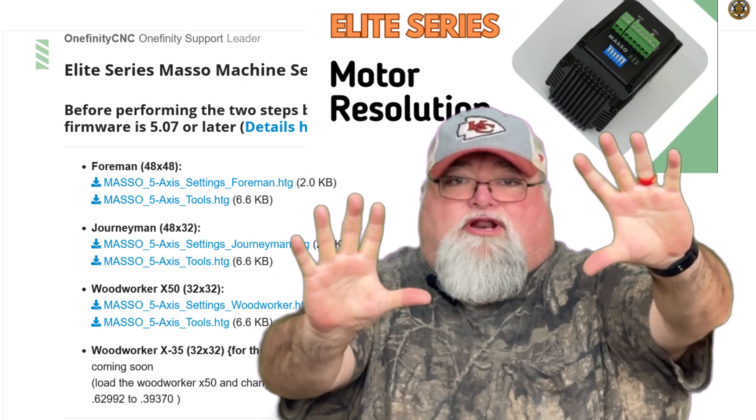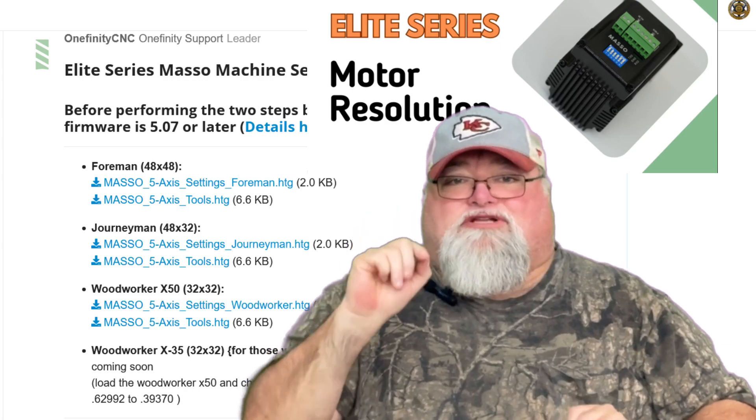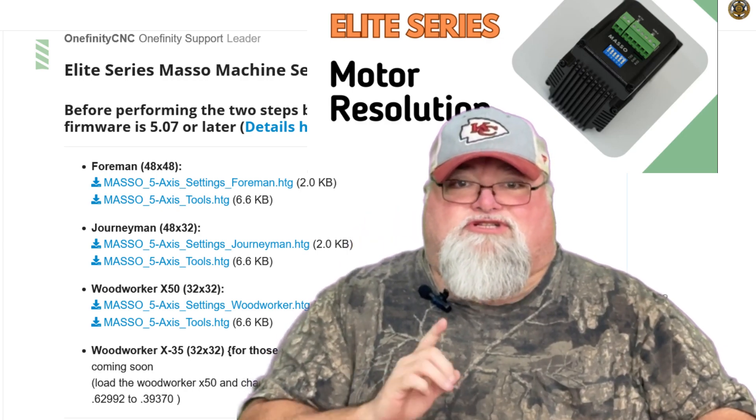Hold on just a second before you download that update. I'm going to show you how to do it without deleting your entire MASSO tool database — stick around.